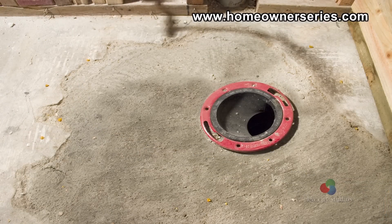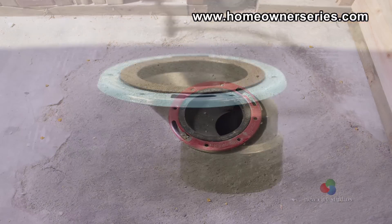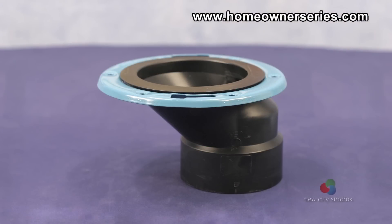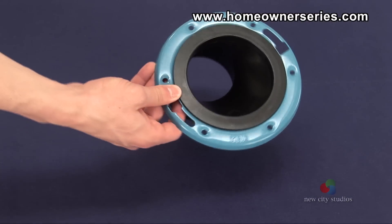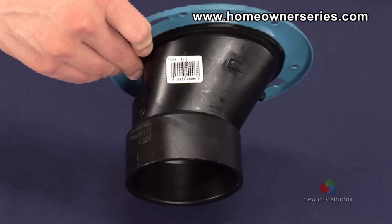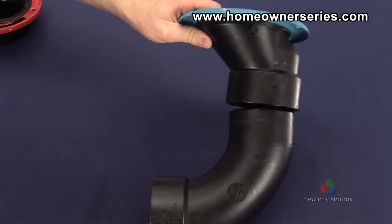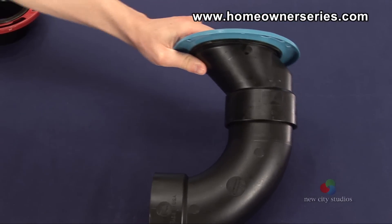In older houses, sometimes the sewer inlet will be too close or too far away from the wall for a modern toilet to be installed. To prevent having to move the sewer inlet, an angled toilet flange was created. The angled flange allows the toilet to be mounted a few inches from where the actual sewer inlet in the floor is located, and it is a good idea to try an angled flange before attempting to move the sewer inlet by hand.